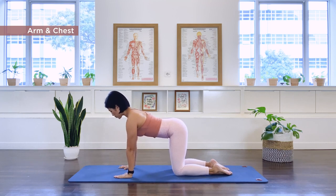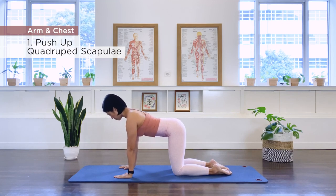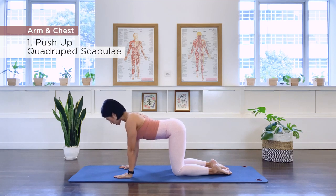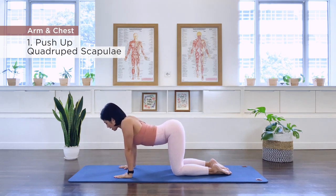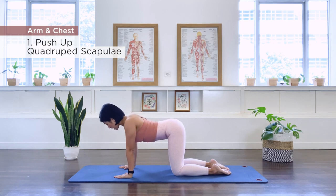What we're going to do is drop the chest down, bringing the scapula towards each other, and then exhale, we push away. Inhale, drop the scapula to each other, exhale, we push out. Make sure that you don't hang that lower spine, hold the belly in, keeping the spine nice and long.